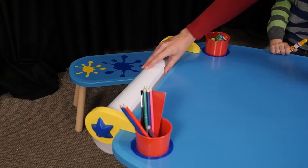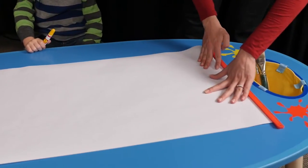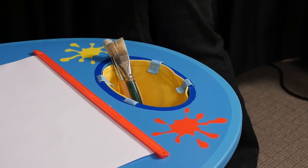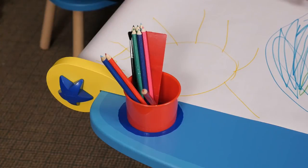This table has it all. A paper roll on a convenient holder that rolls out to the paper cutter, a roll of white drawing paper, the paper cutter, a canvas storage bag, and two cups that get inserted into the cup recesses on the table to hold all the pens, pencils, markers, crayons, and brushes.